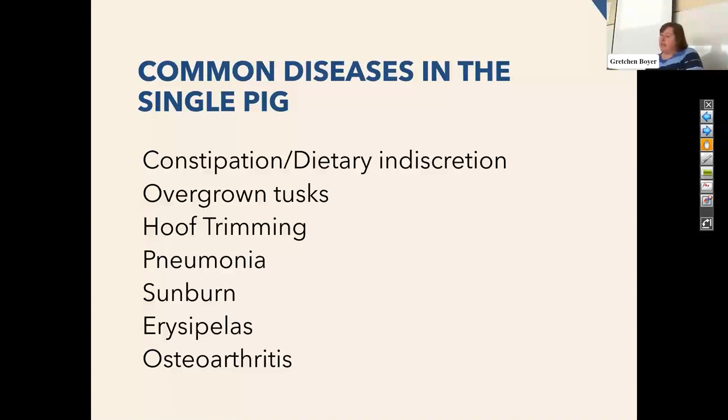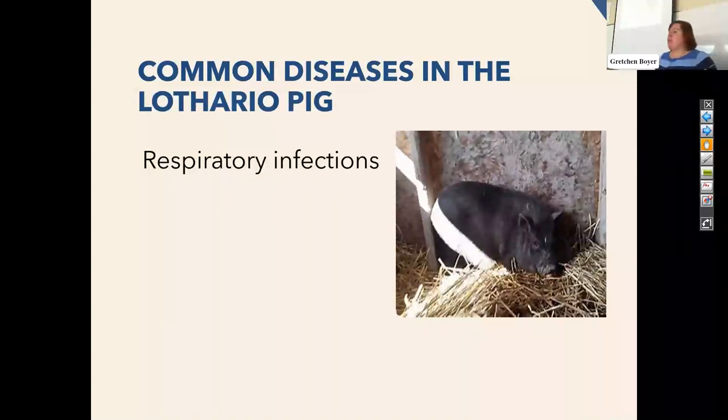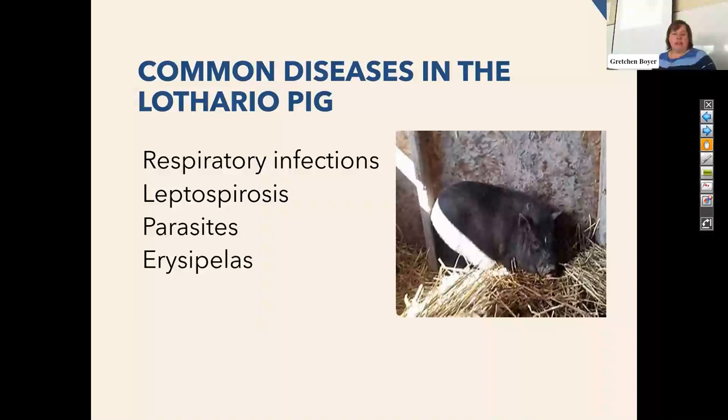Osteoarthritis: some pigs have conformation issues with their elbows, which is a fairly common issue. But as they get older, just as all of us do, arthritis can affect them and there are medications we can use to keep them comfortable. For the Lothario pigs — pigs that get out and wander — respiratory infections are my big concern. If they're coming in contact with other pigs, it's very common to spread things like Pasteurella or Mycoplasma. Lepto's reservoirs are usually raccoons or rodents, so it can be everywhere — if this pig is out wandering around, they're more likely to come in contact with lepto. That's the time it's worthwhile to give a leptospirosis vaccine.